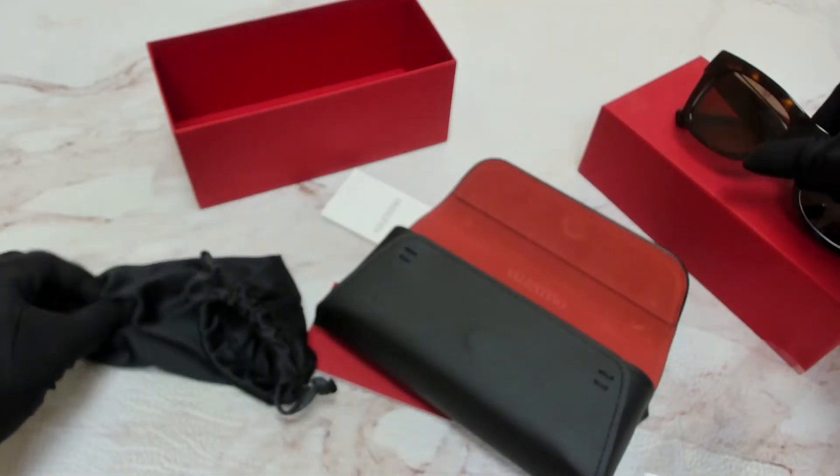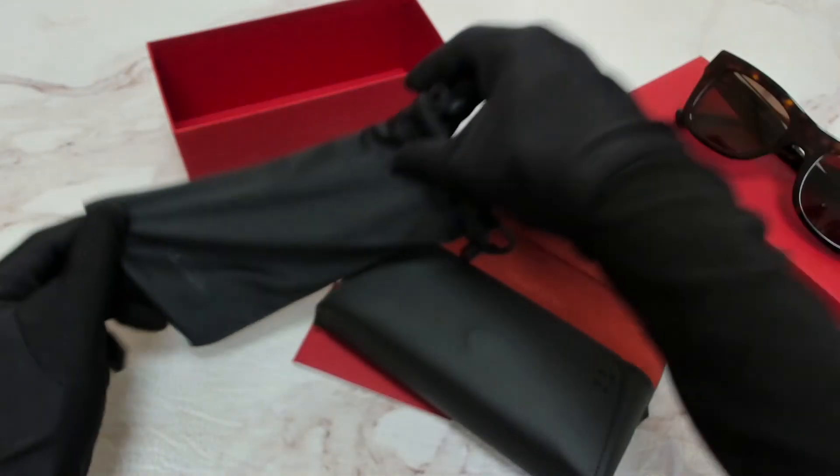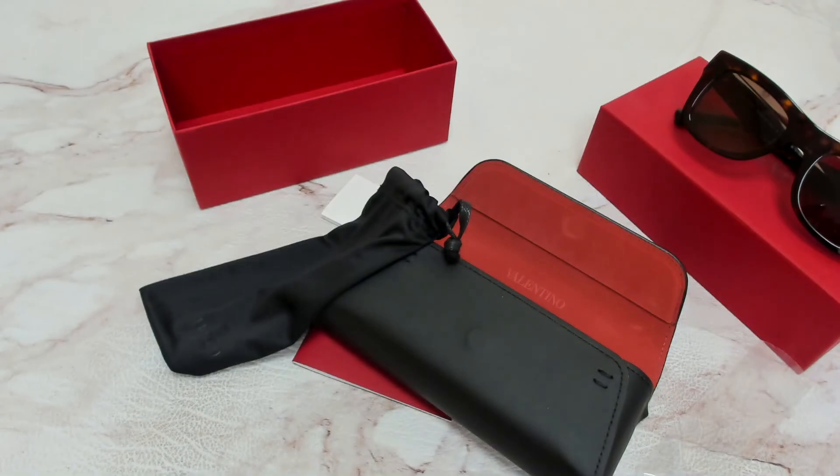The glasses also come with a dust bag. Thank you for watching, and have a joyful day.